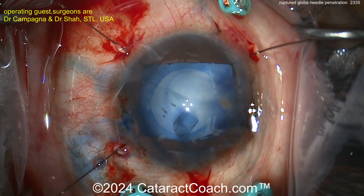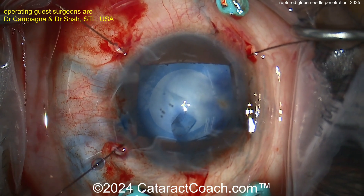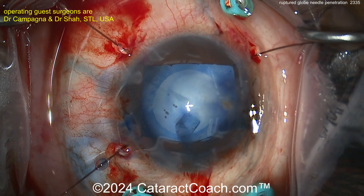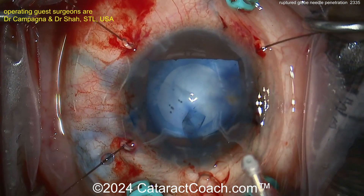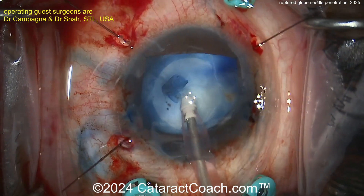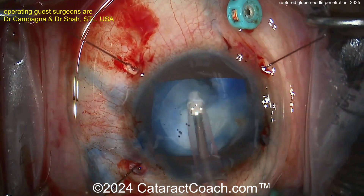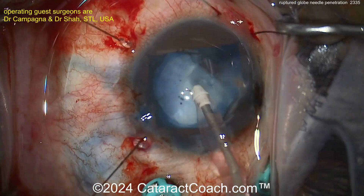The lens should be pretty soft — the patient looks to be on the younger side. This is a traumatic cataract from a punctured lens capsule, and not sure of the full extent of the injury, but that needle probably went pretty far back. No phaco probe needed here — going with just the IA probe, aspirating up the lens material.